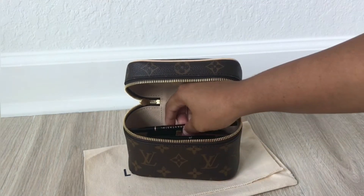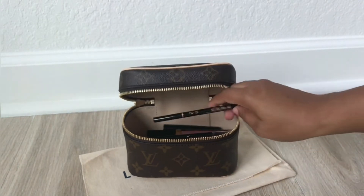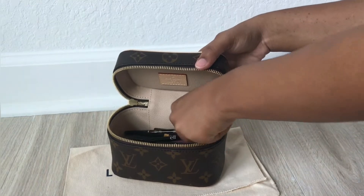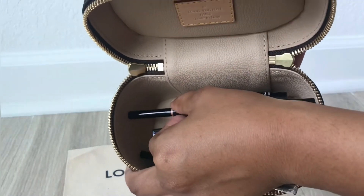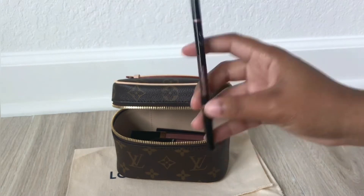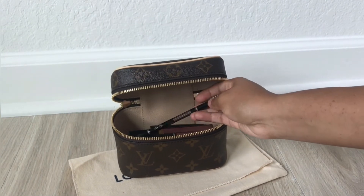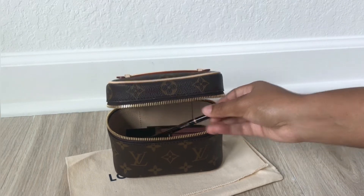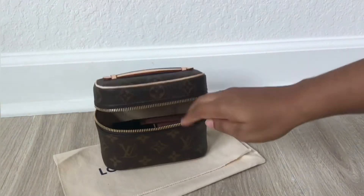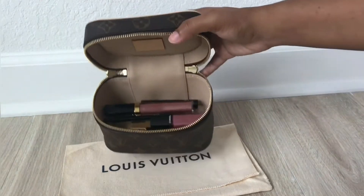The only eyebrow pencil that might give you trouble is the Anastasia Beverly Hills Brow Wiz because it's really long. It's going to stick out a little bit or put pressure against the side of the Nice Nano, which could stretch it out. So keep that in consideration if you use that product. My personal favorite eyebrow pencil is the ELF one because it's short, thick, and goes in really well.